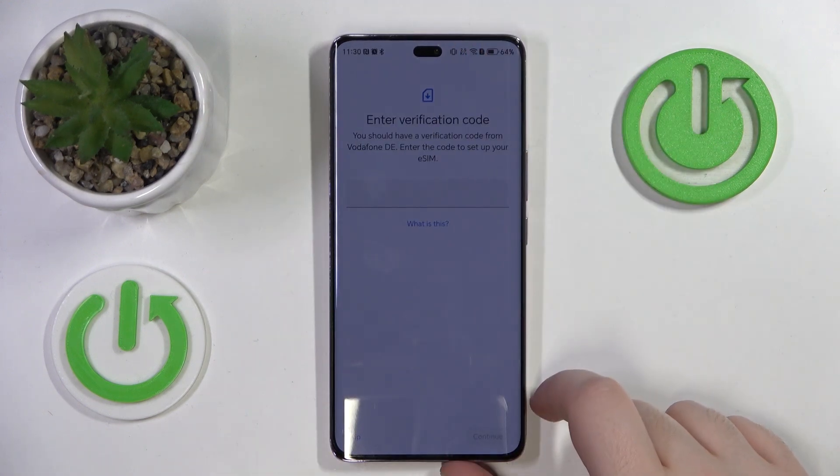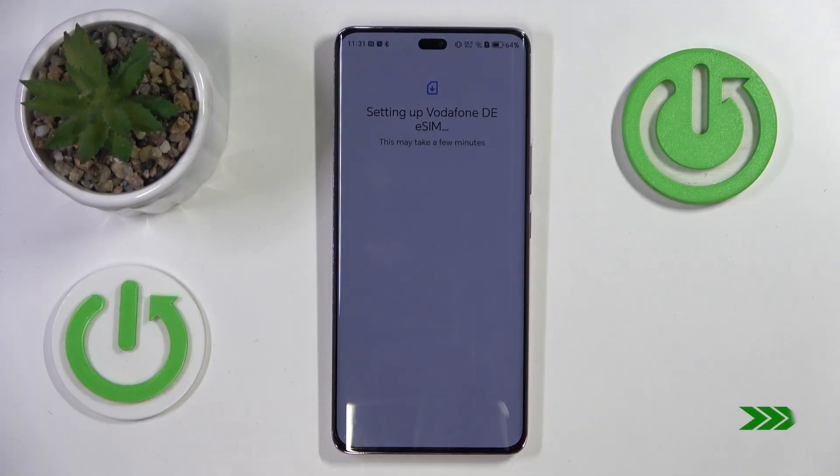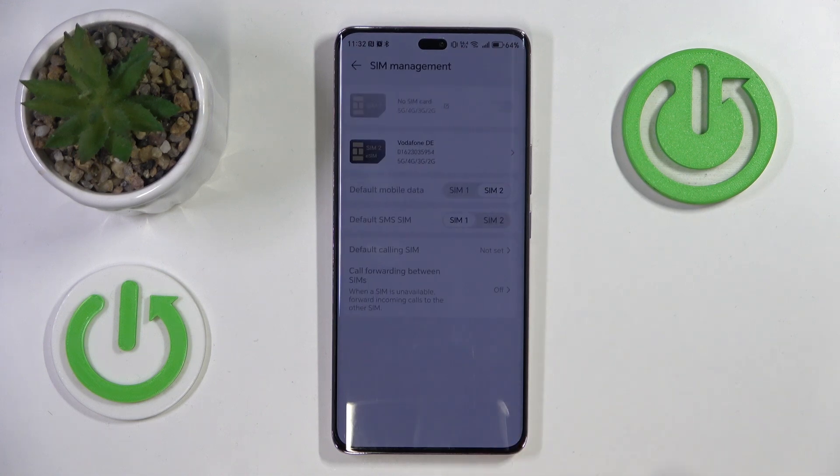Then click Set up and you have to enter your verification code. Then click Finish and as you can see my eSIM is now set up.